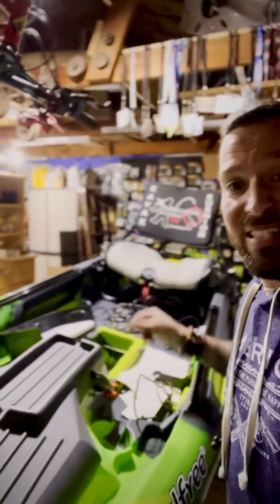Hope you guys enjoy the video! Check out the Feel Free Dorado v2 online at feelfreeus.com and on Facebook, and at all your local dealers — ask them to check one out because this is amazing. Look how high that seat goes — this is a boat. See you guys soon, bye!